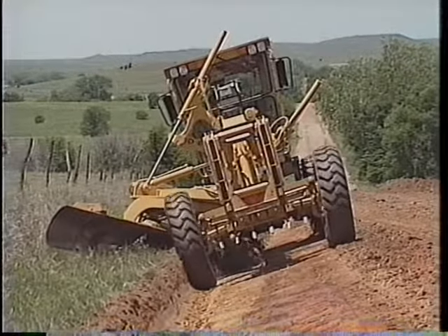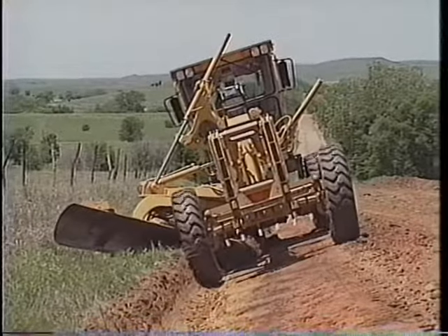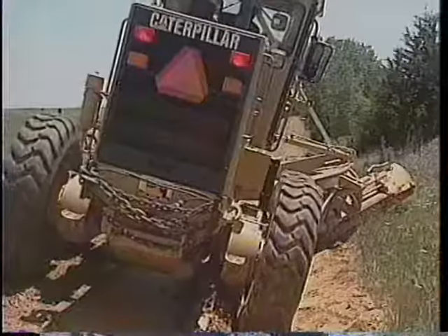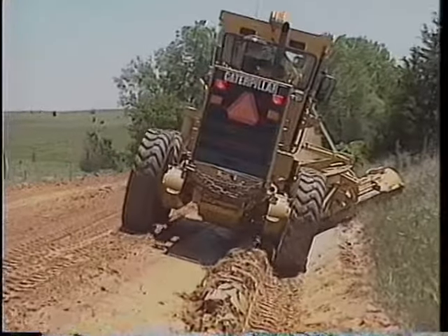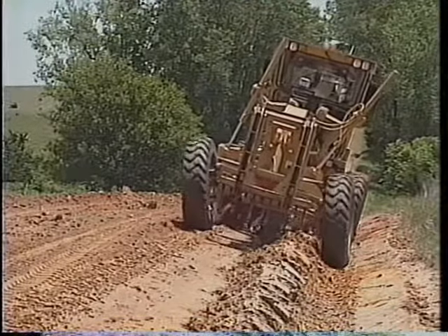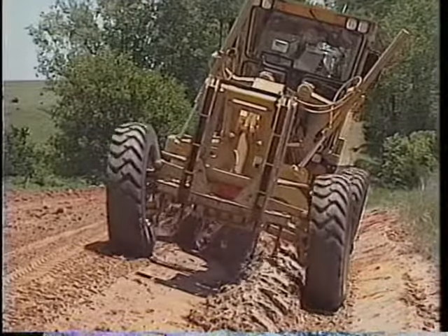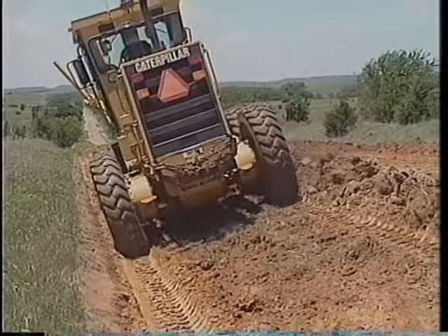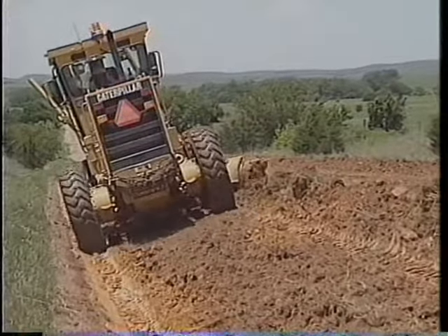You can also vary the depth of the cut by adjusting the tip angle of the moldboard. Tip it forward for deeper cuts. Tip it back for a shallower cut. Material from the back slope will be deposited inside the rear tandem tires closest to the slope. Use a V-ditching technique to move this material out of the ditch. If the material is loose, use an even steeper moldboard angle and deposit the material part way up the shoulder slope so it doesn't fall back into the ditch. Then carry it up onto the shoulder with a second pass.